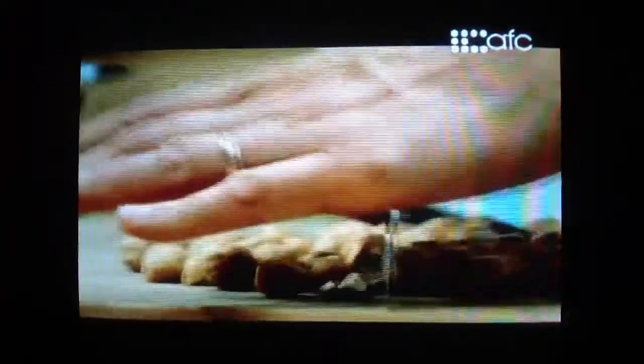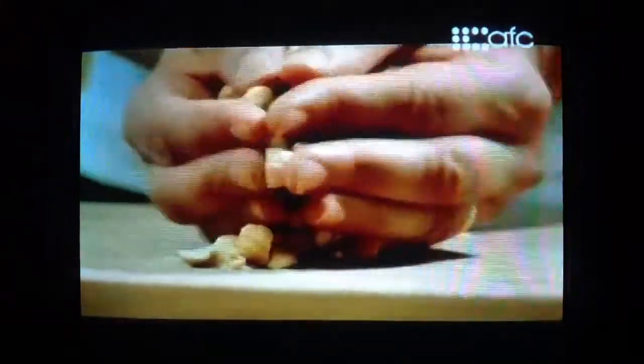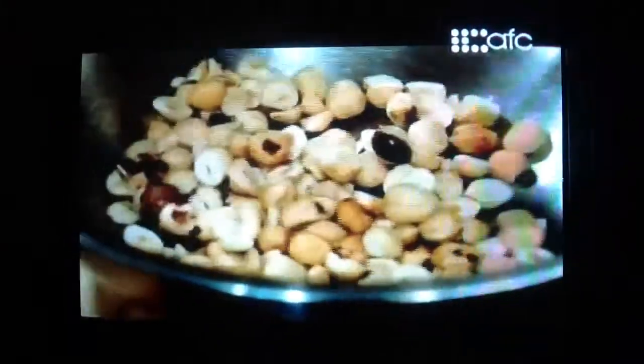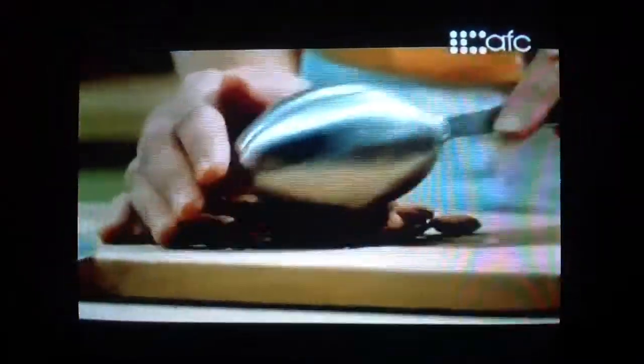I'm just roughly chopping the hazelnuts, just to break them up a little bit. If there are a few whole ones in there, that's okay. And I'll do the same with the almonds — all the beautiful toasted almonds.